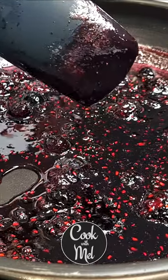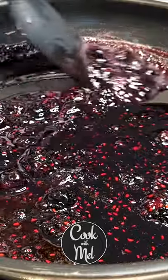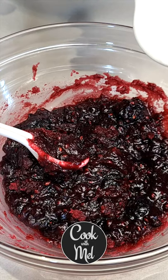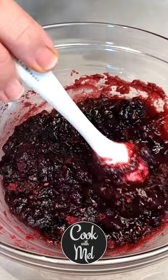My jam is ready now and I've just turned off the heat. It took me about 13 minutes cook time total. As it cools it's going to thicken up beautifully. If you find that your jam has thickened up too much, you can add a bit of water and judge the consistency as you stir. Also subscribe to Cook with Mel for many more recipes to come.